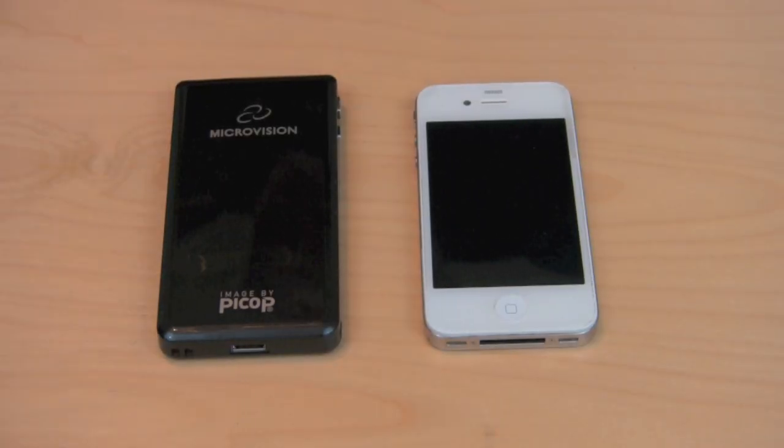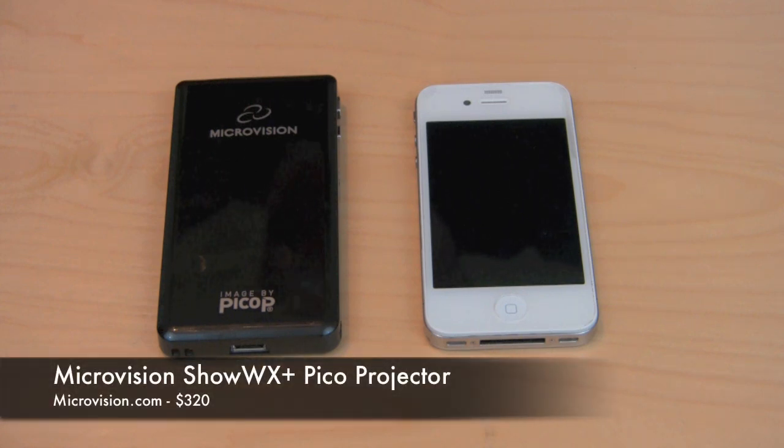Hey, what's up guys? It's me Omar from buymeaniphone.com. Today I have another new product I want to show you. This is a product that was sent to me free for review by Microvision and it is the Microvision Show WX Plus Pico Projector.